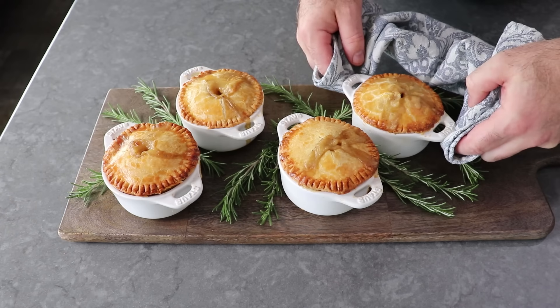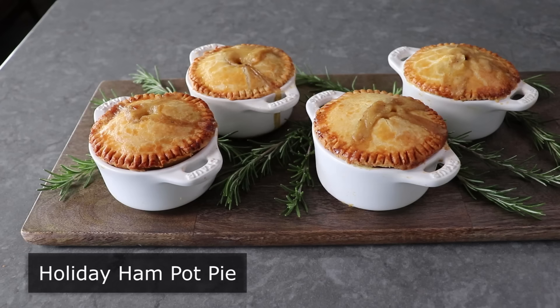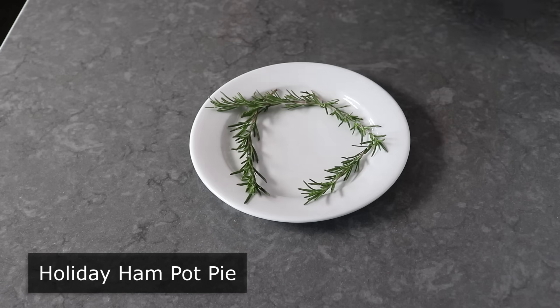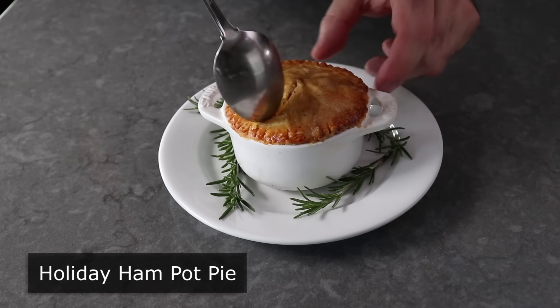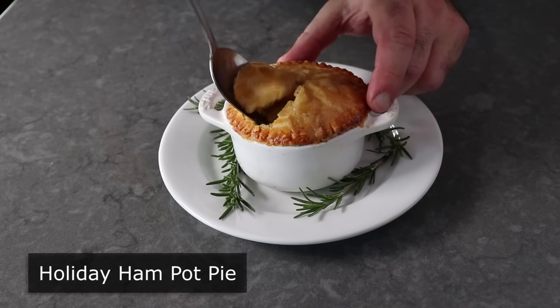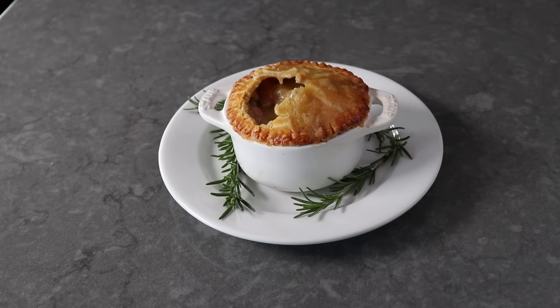Hello, this is Chef John from Foodwishes.com with Holiday Ham Pot Pie. Whether you do this as your main course or as a way to use up some of that leftover holiday ham, this pot pie might be the best pot pie. Sorry chicken, but I think it's true.